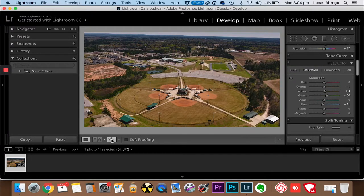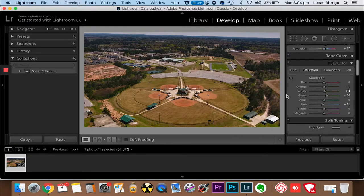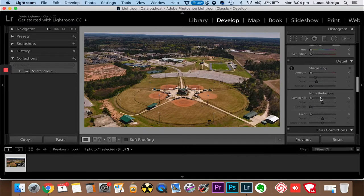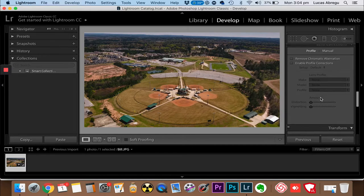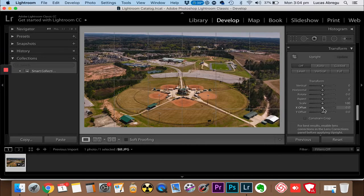Now you click this button here and it compares it from the beginning. Look at that - nice! Before we continue anything further, let's level this - which one of these rotates?